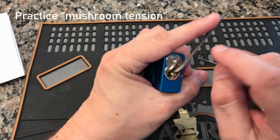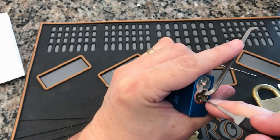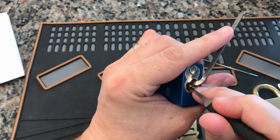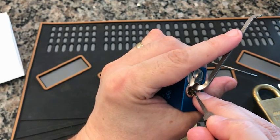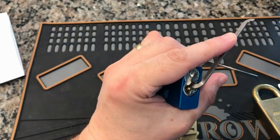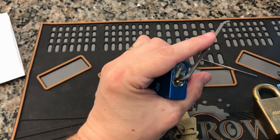Final tip: practice mushroom tensioning. When dealing with an Abus lock with mushroom pins, that last push is always most difficult — as you reach the end of the pin, the nature of the mushroom shape tries to make you push and then bam, you've over-set it. What you need to do with mushroom tension is, as you're pushing, slowly ease back on the tension, and then the moment the tip of the mushroom gets through, tighten up the tension again. It takes a lot of practice but it's especially important with closely-machined locks like Abus with tight tolerances.